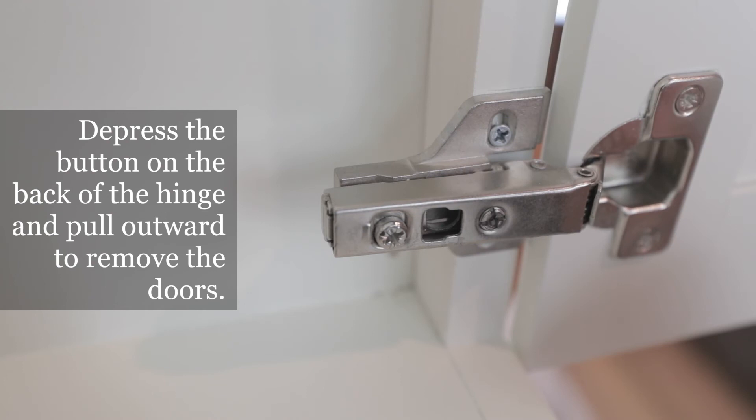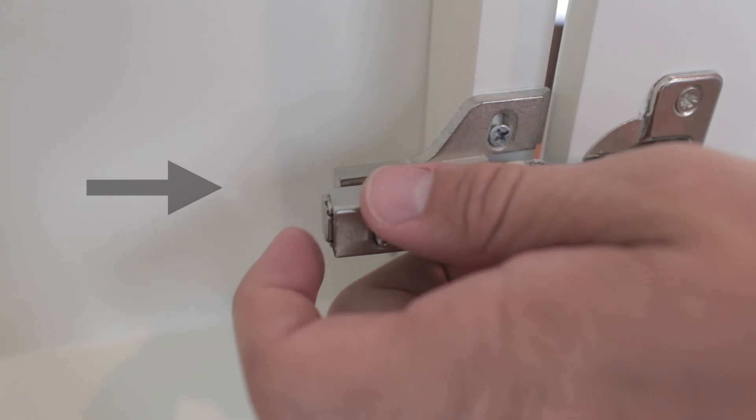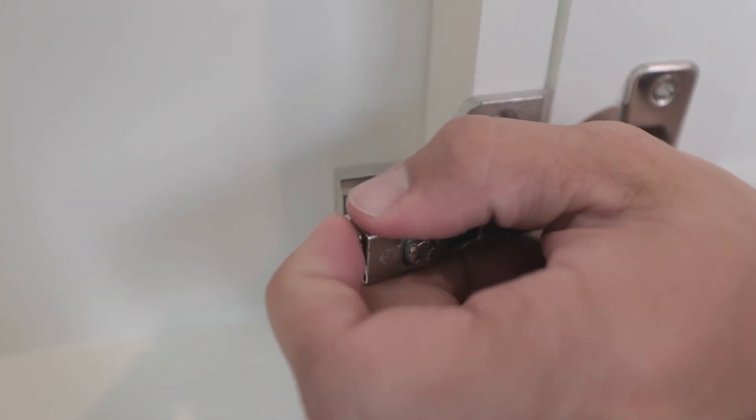To remove the doors, simply press the button on the back of the hinge and pull outward. Be sure to depress the button fully before pulling the door outward.